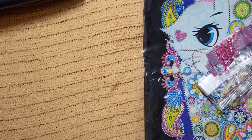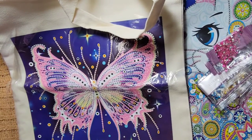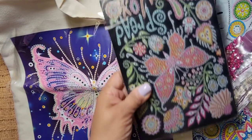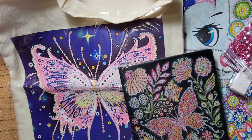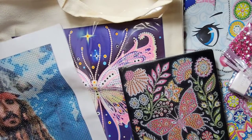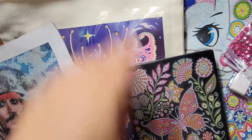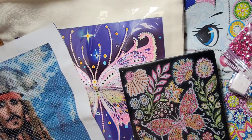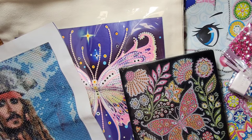So there you have it - we have that one, the butterfly, the book bag, another bag, the notebook, the gems, and then we have Johnny there. There you have it! I can't wait to get started. I will put all of this in the description box below.